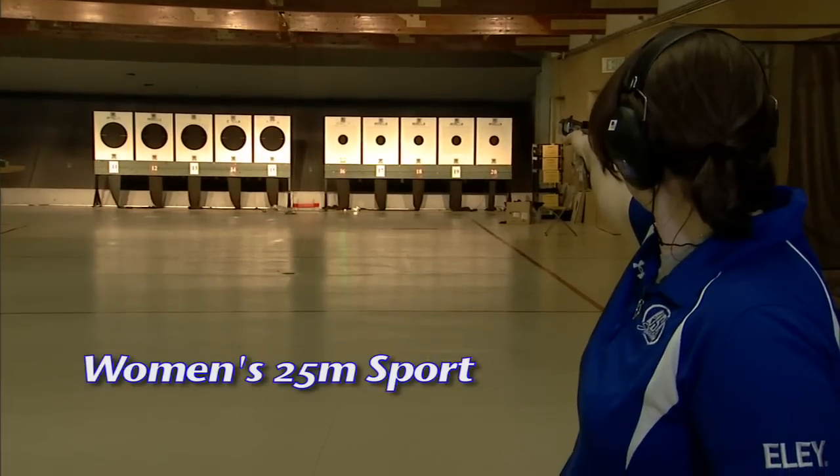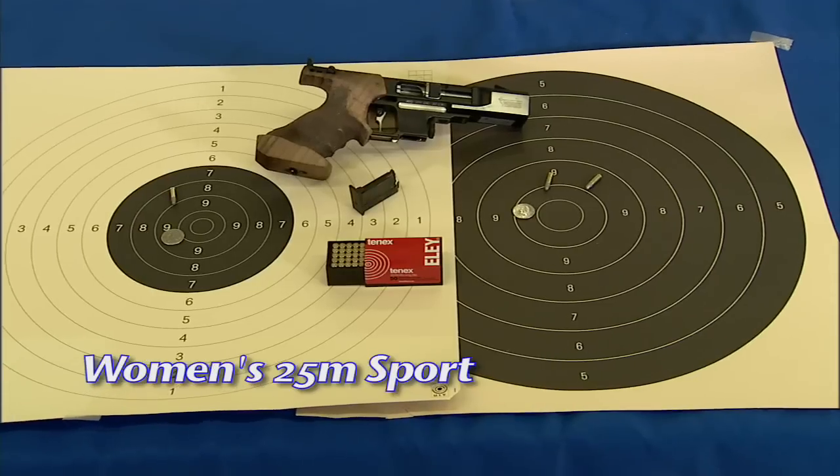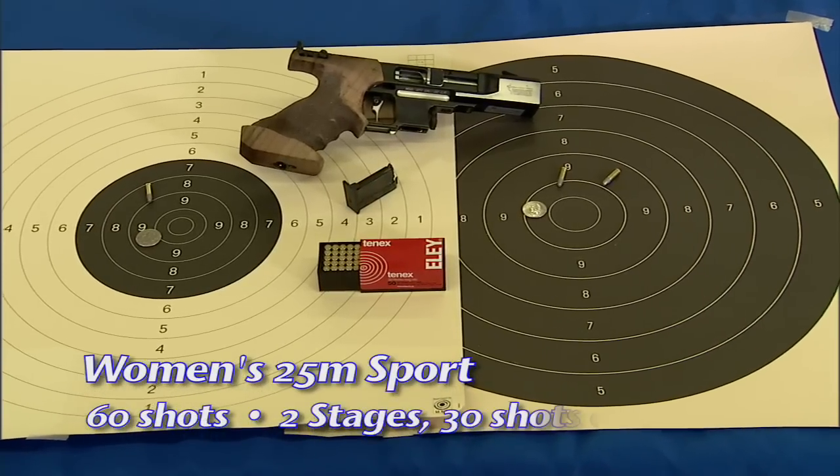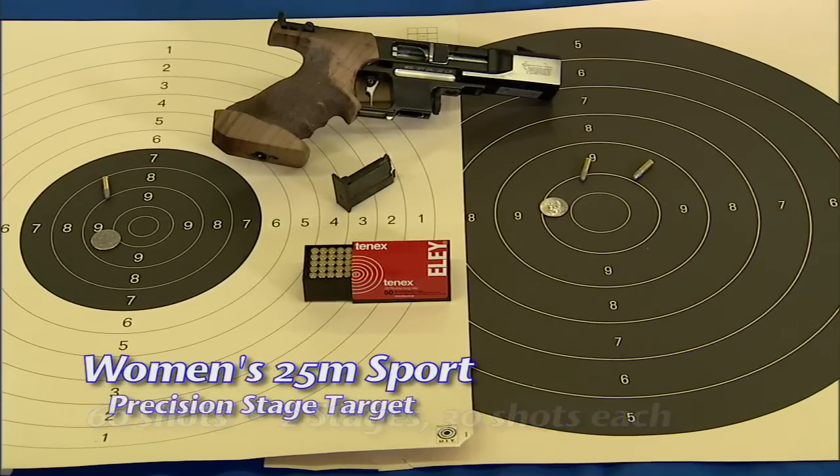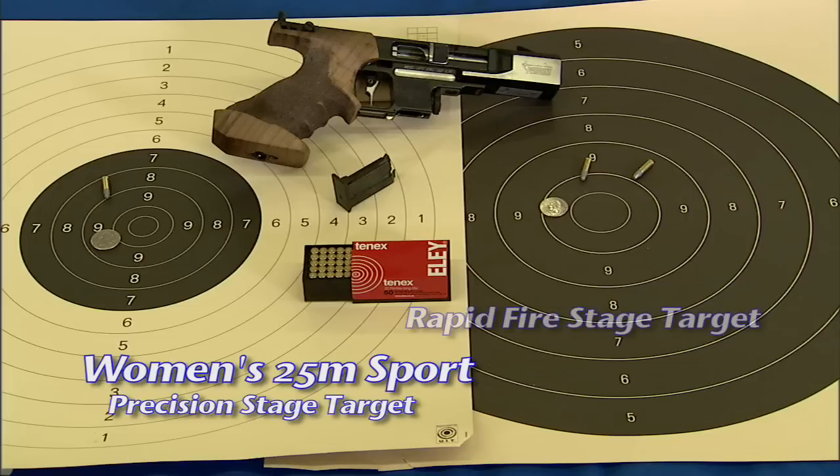The target is placed 25 meters from the firing point. The sport pistol event is 60 competition shots divided into two stages of 30 shots each: a precision stage with a center 10 ring of 50 millimeters in diameter, and a rapid-fire stage with a center 10 ring of 100 millimeters in diameter.